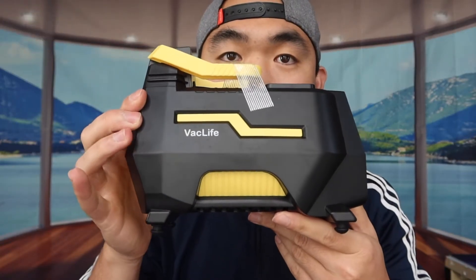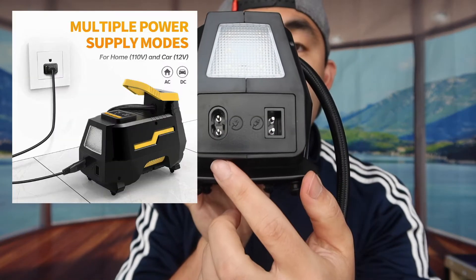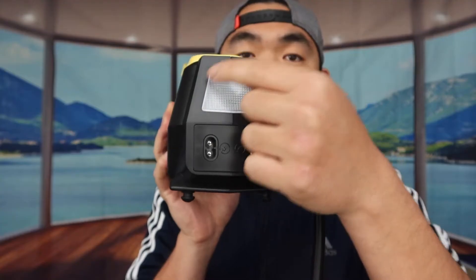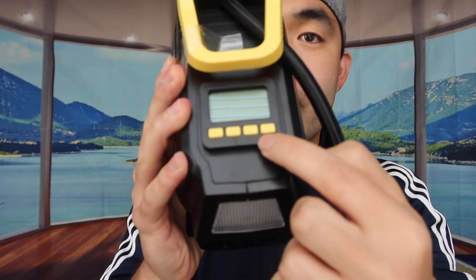This is basically what the product looks like. It looks pretty awesome. On the side, you can see there are two outlets — one for the car and one for your standard home plug. On top, there's an LED light that is super convenient if you're using it at night, indoors or outdoors. There's also a display screen and some buttons: a plus and minus button, an R button, and a power button.